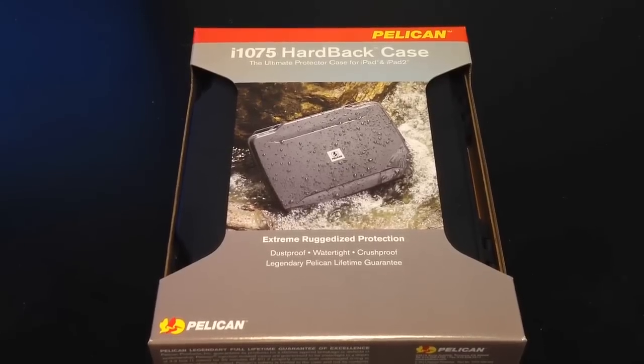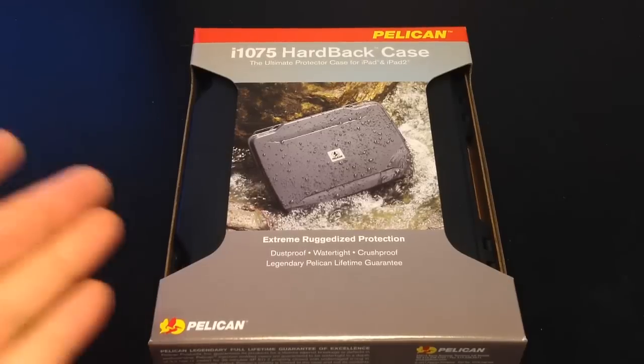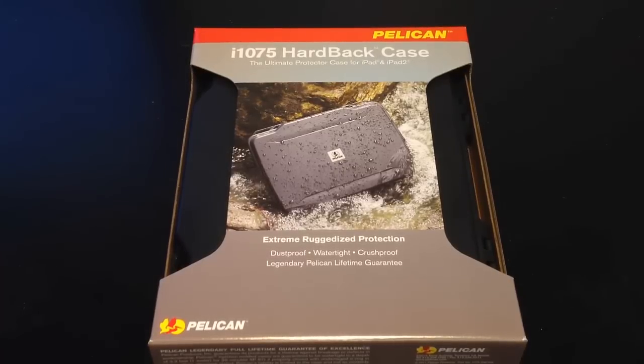These guys make insanely secure cases that can take hits, they can be watertight, crush-proof, with the legendary Pelican lifetime guarantee, dust-proof, extreme rugged protection. They have them for laptops, cameras, and all sorts of other things. Be sure to check out their website at pelicancases.com.